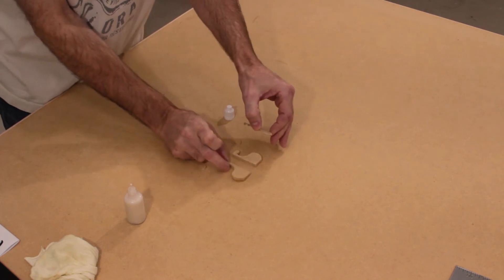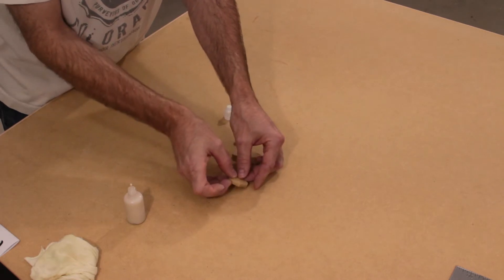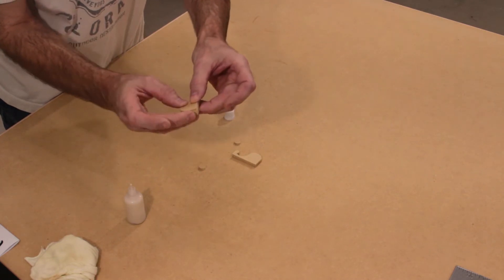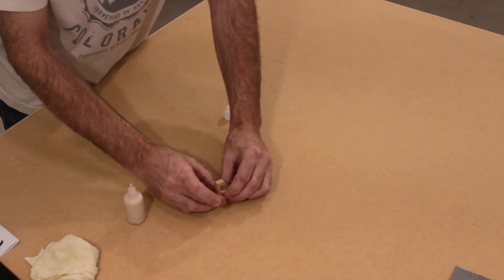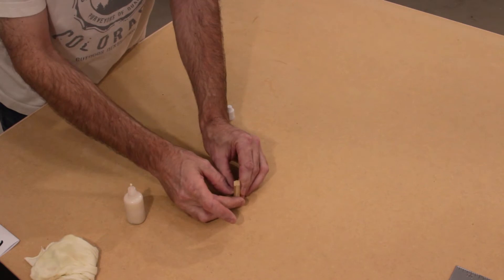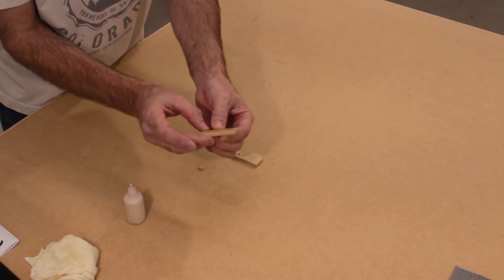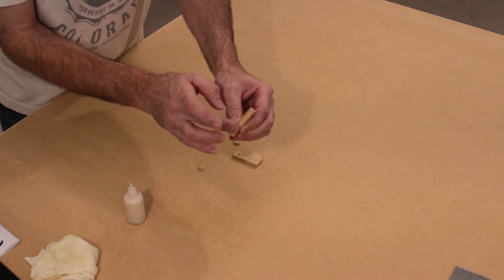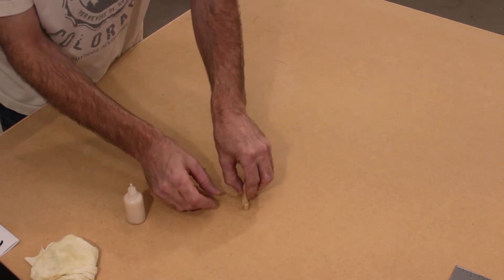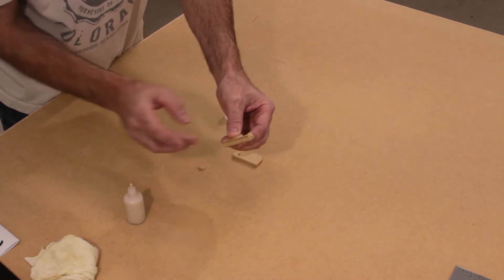Place that on top of the correct outer corbel and line up the top and the back. The inners are slightly smaller, so we want the tops lined up. Use your surface to push down and make sure they are flush — also do it on the back. If you run your finger across and feel a large ridge, you need to adjust it a little more until it feels fairly smooth.